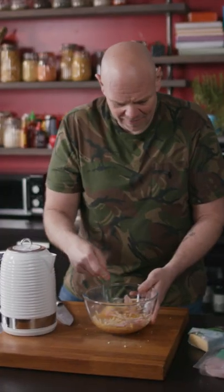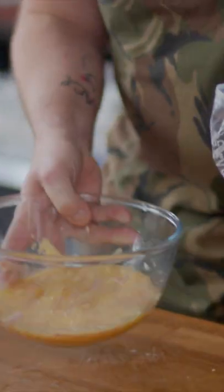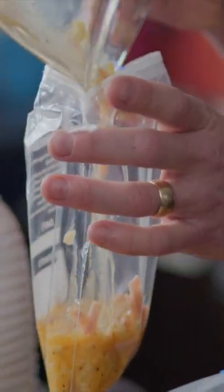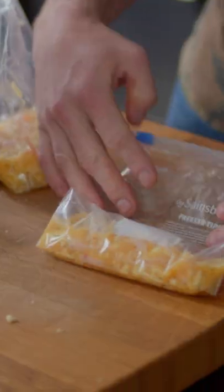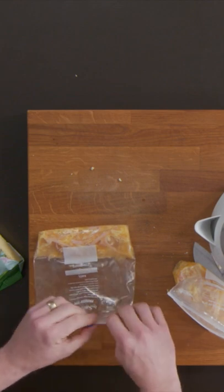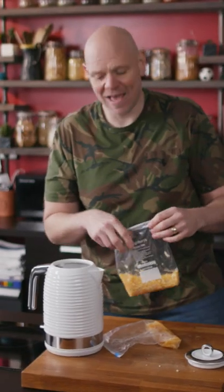Give it one last mix. We're gonna put half of the mix in each freezer bag. This is probably the easiest way ever to cook an omelette. Get as much air out as possible and then seal the bag.